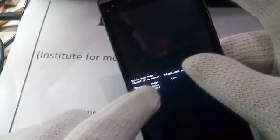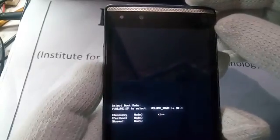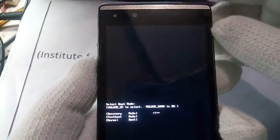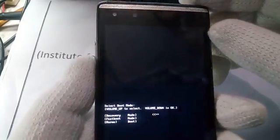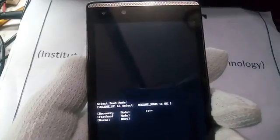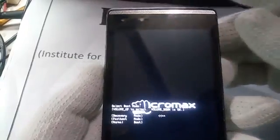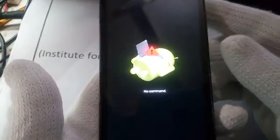Now arrow in the direction of recovery mode. We ensure here that if you select it, the phone goes into recovery mode. Press the volume down key. After a few seconds you will see 'no command' here.